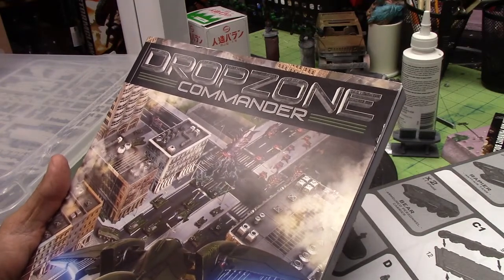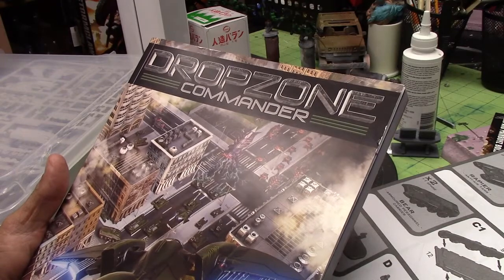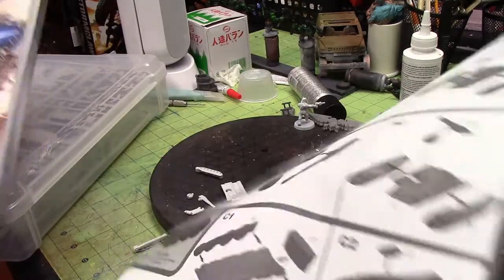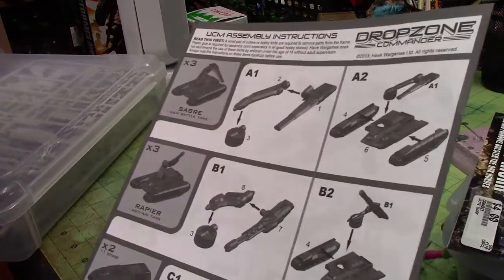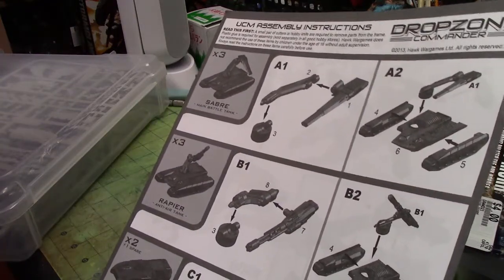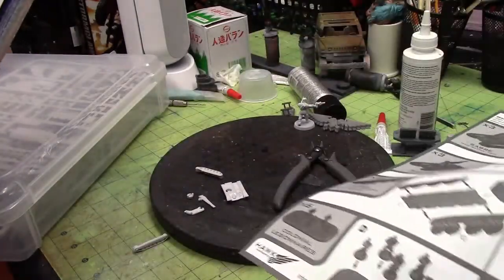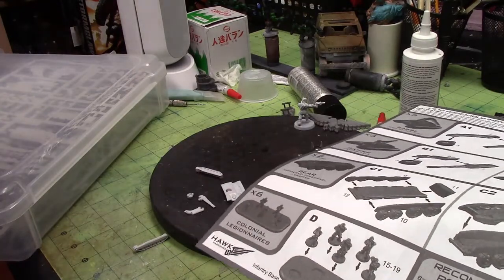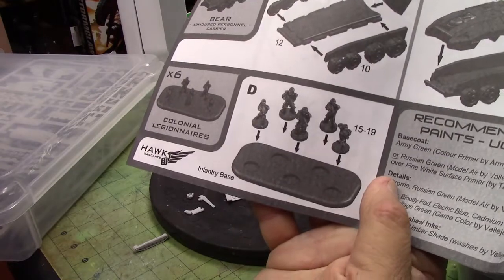I'm gonna do the basic paint job, probably not exactly how they describe it in the instructions, but I'm slowly gonna put it together, then paint it, weather it a little bit, put the soldiers on, and get some ground effects and terrain on their bases.